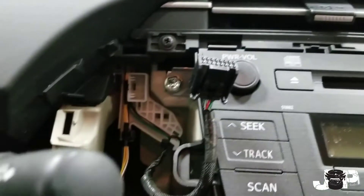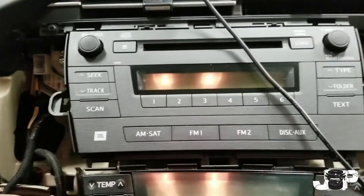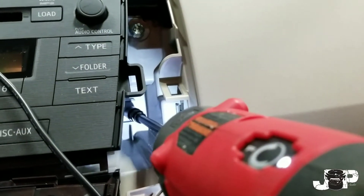We have a 10mm back there, one at the top, and that one right there. Once those are out, we get to take this radio out. I've already disconnected all my harnesses.